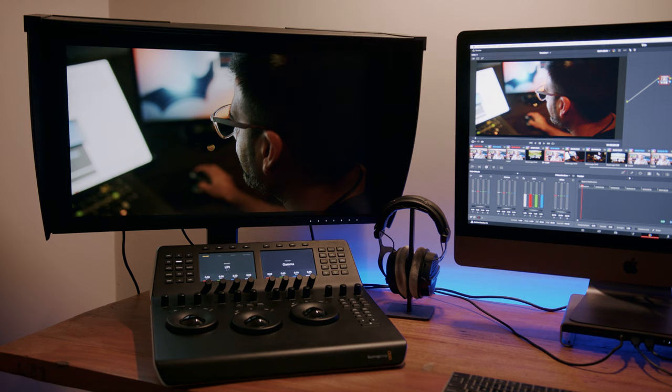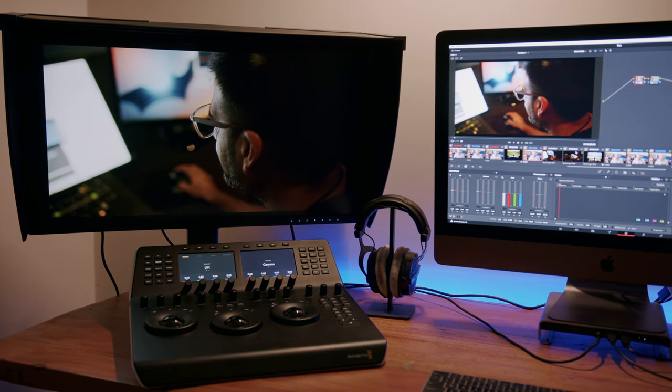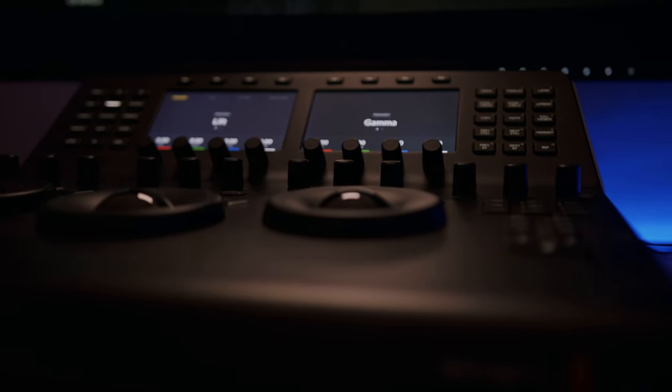When I first looked at the size, I was a bit worried about how it would fit on my relatively narrow desk, as it had quite a large base, but it fits just fine even with my Blackmagic Mini panel in front of it.